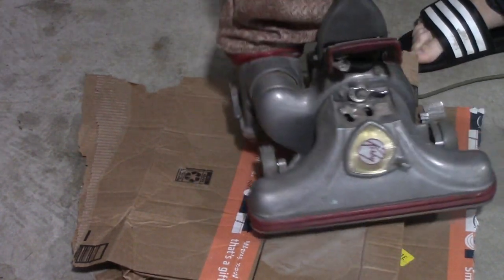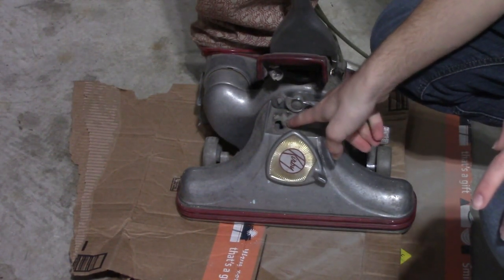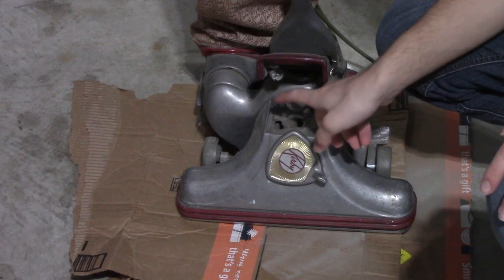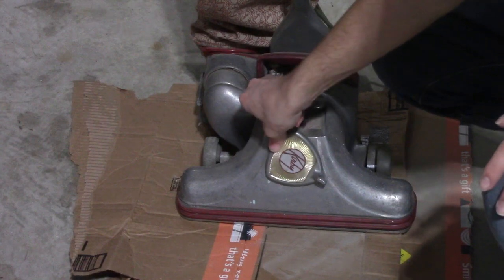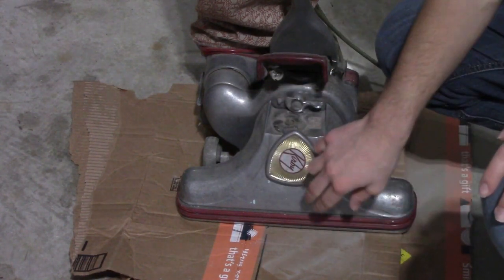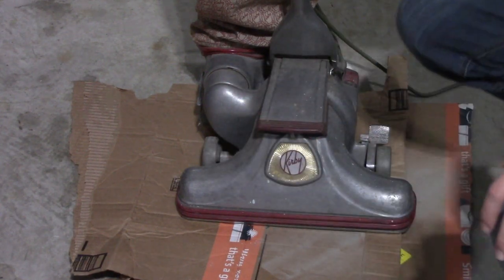Come back around to the front of the vacuum and close this off — you will have a major problem if you do not close this off, it will blow dust everywhere. Rotate it back, flip the Kirby logo back around, and put that back down.